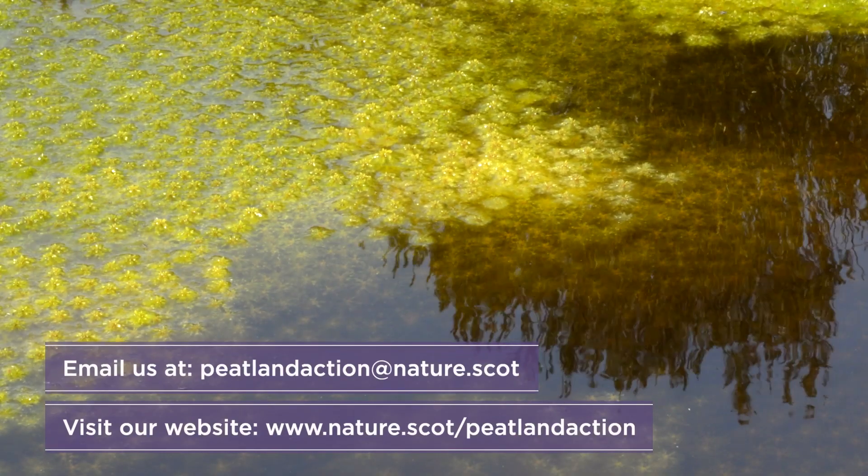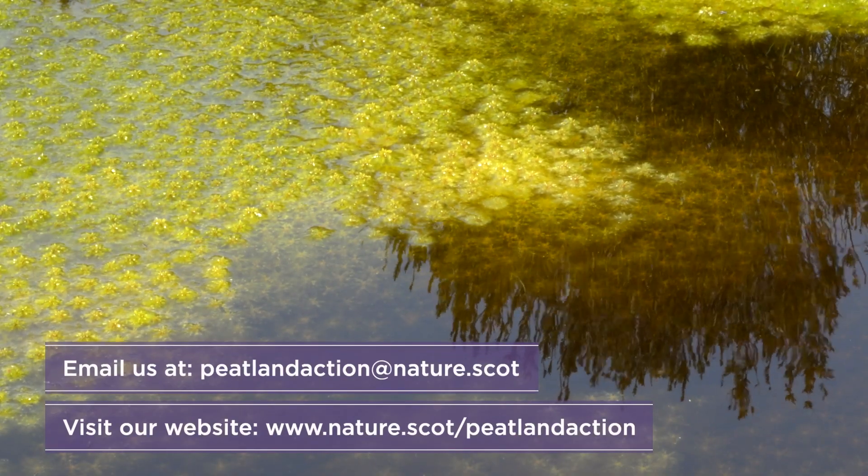For further restoration guidance, visit our website and find out what makes our peatlands so important.